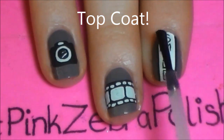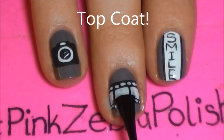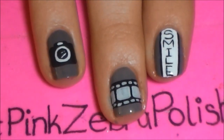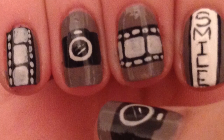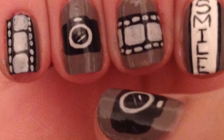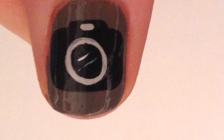And of course add a layer of top coat. Thank you so much for watching — I hope you like my design. Please comment with requests and subscribe, and also check me out on Facebook and Twitter. I will see you in my next video.